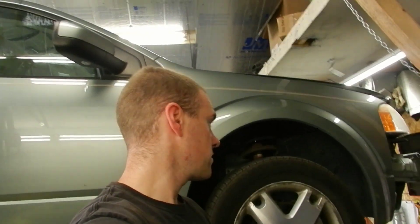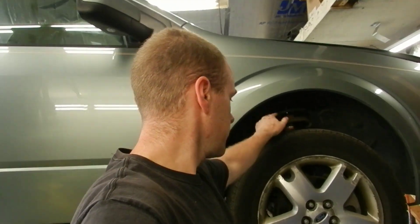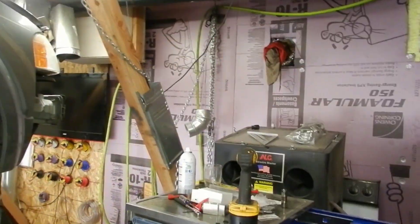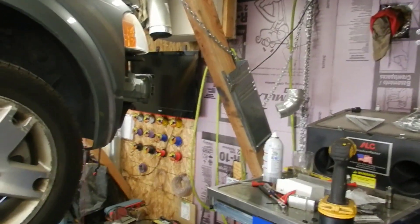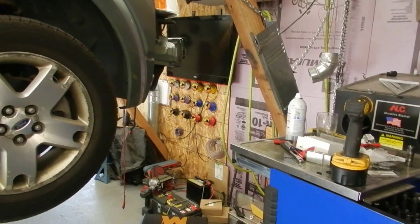I went ahead and started pulling this apart because I have to do the compressor and the receiver dryer — or dryer filter, whatever you want to call it. I'm unable to take the footage of me tearing it down; there is just not enough room. It's just too close to the wall on this particular vehicle, especially for where I'm working, so I'm just going to show you what I'm doing and then continue on and show you again.